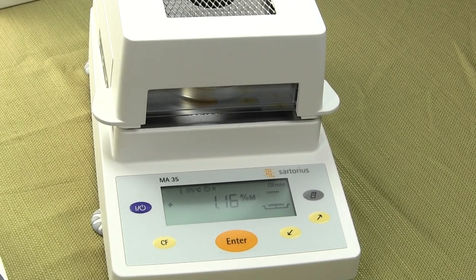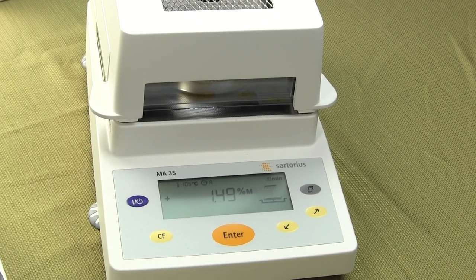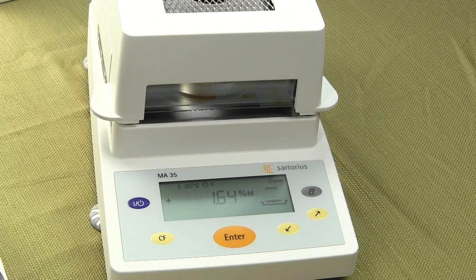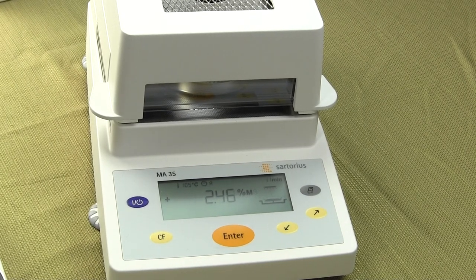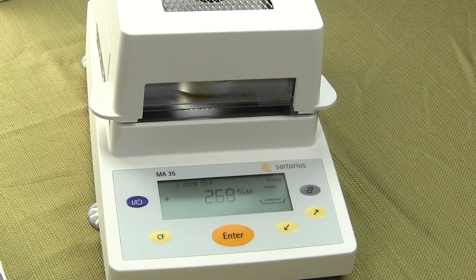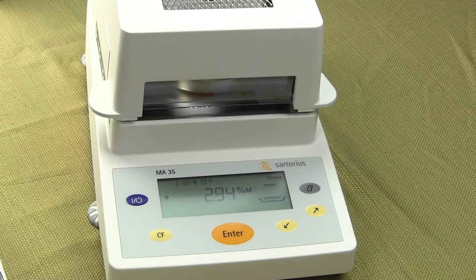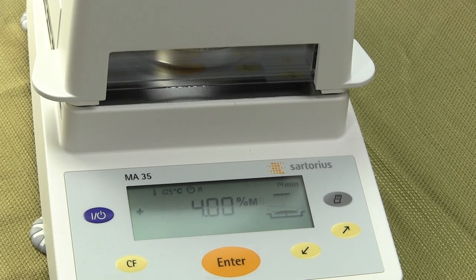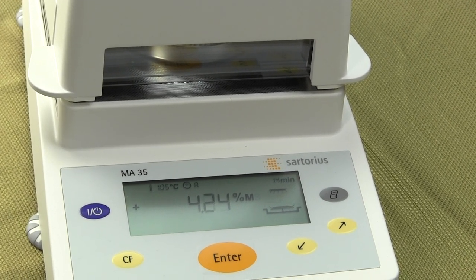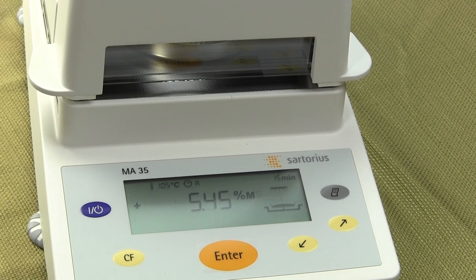There are some other moisture balances on the market that can go higher, but this one's max temperature is 160°C. In auto mode it's no longer necessary to program auto shutoff parameters — the MA35 continuously monitors the drying process. You can see the percent moisture being shown as the test runs. When the moisture balance doesn't sense any more weight loss, it automatically stops.